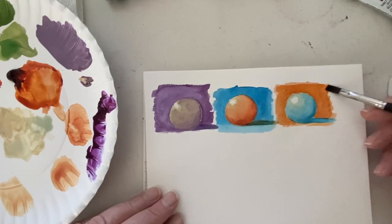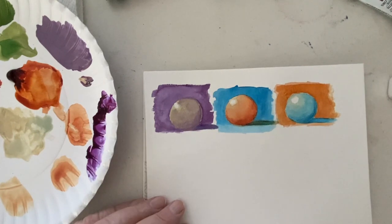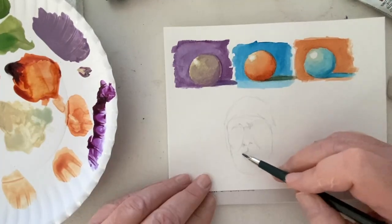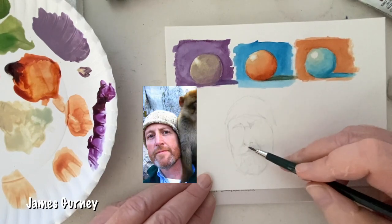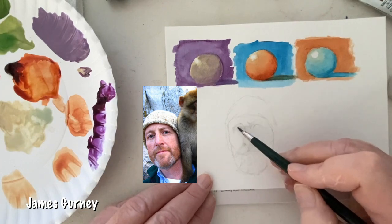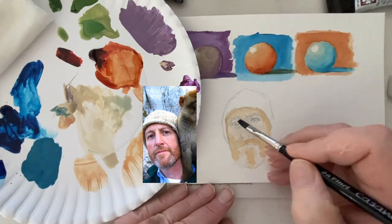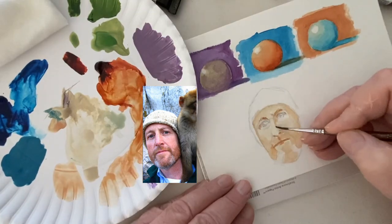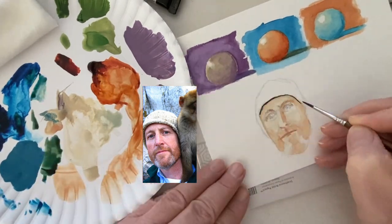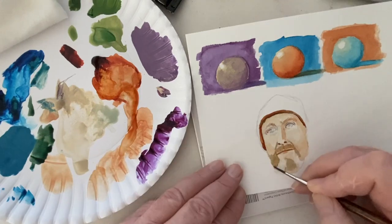Adding the right tone to the buff titanium can achieve the skin color you want for your portrait, depending on how much of another color you add. Here I'm going to try to paint a quick portrait of James Gurney — he's an artist and author of Dinotopia, an illustrator with a YouTube channel. I'll put a link in the description. James Gurney is a great teacher and I've learned a lot from him. I'm trying to use the buff titanium with various other colors to achieve the tones I want.